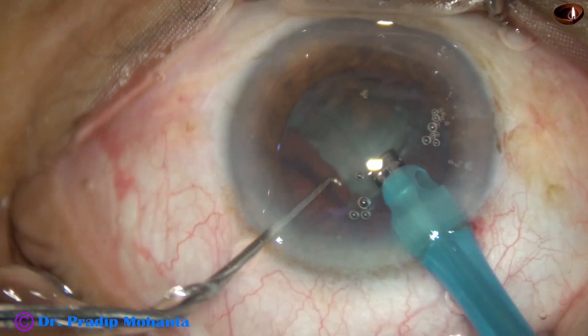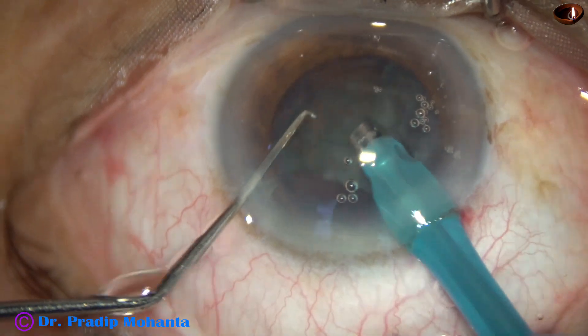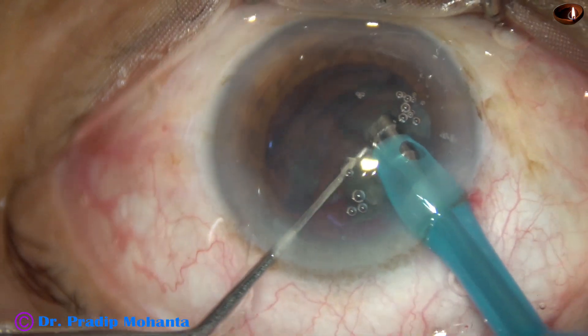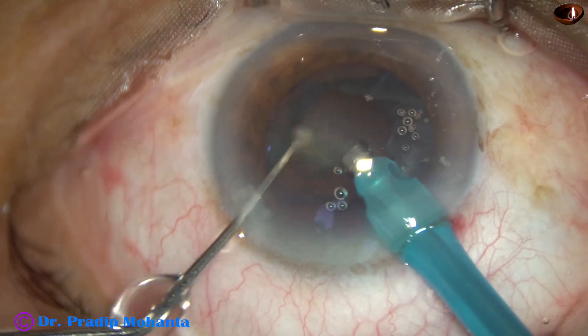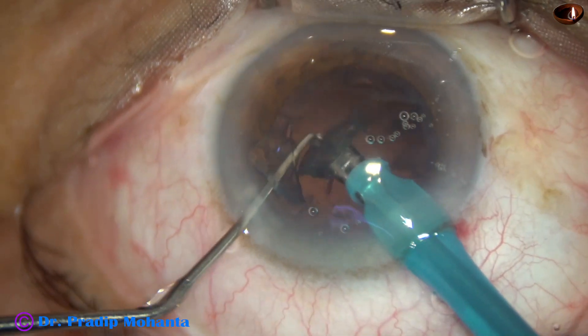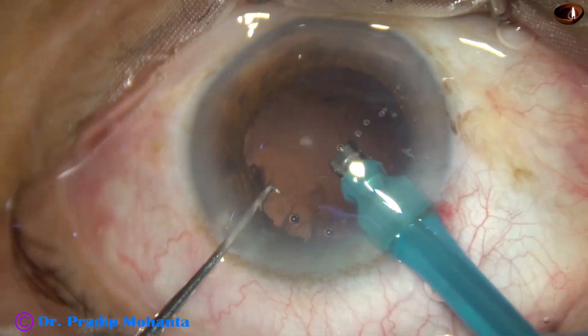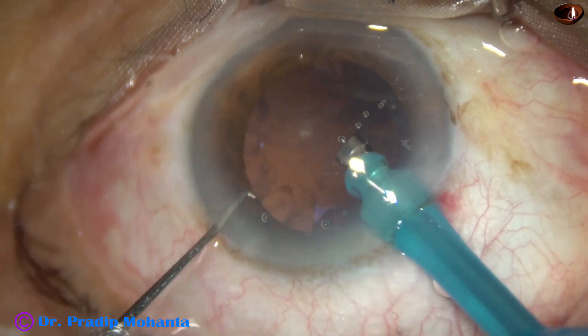Now we come to this piece. It is divided into two pieces. At this time, during the later part of the surgery, the vacuum is reduced to 250 millimeters of mercury and flow rate is kept at 25 ml per minute.